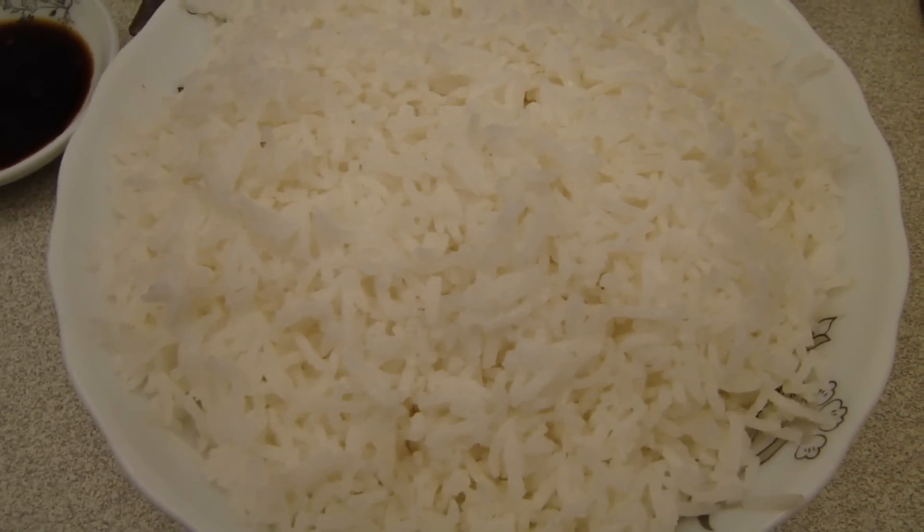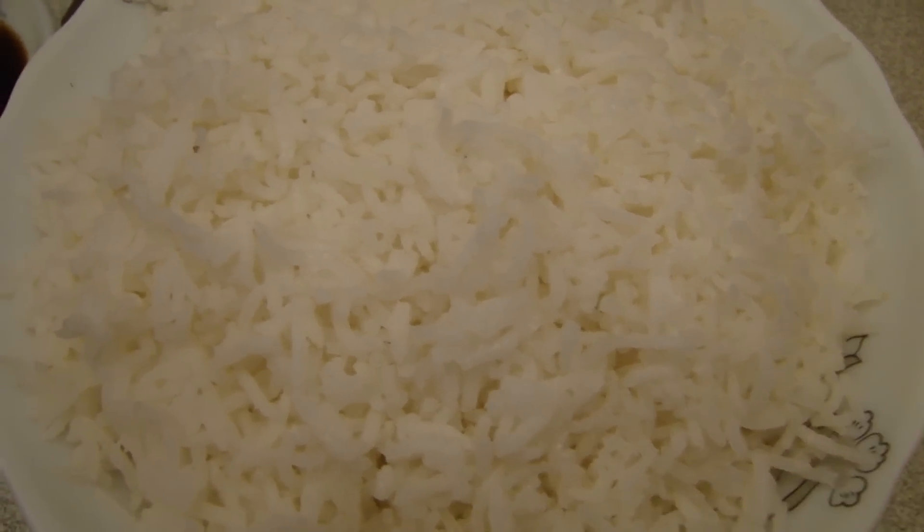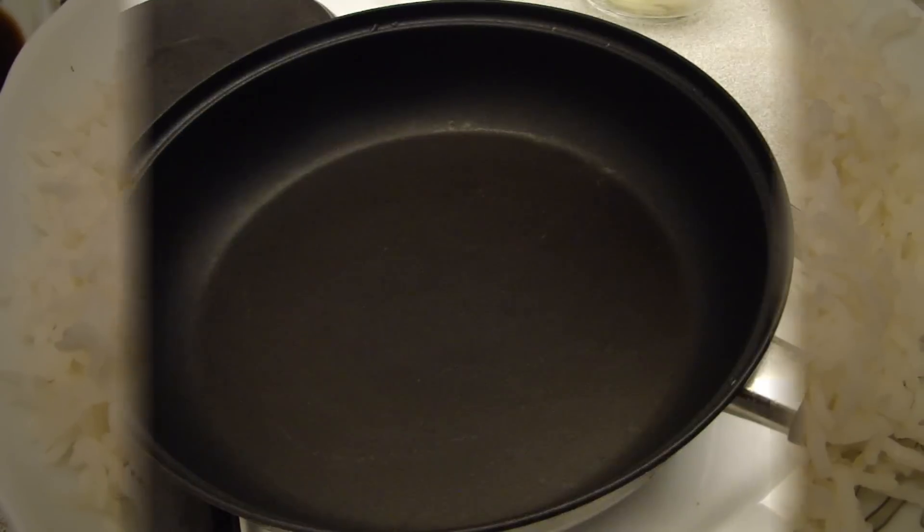We are going to cook the rice. We are going to cook the rice with garlic.